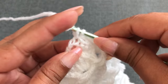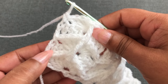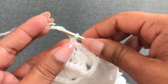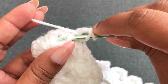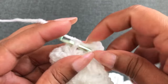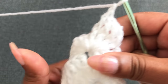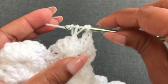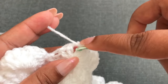Row 5 is finished. Rows 2 and 3 are the repeat rows. Row 6 is the same as Row 2: chain 3, front post double crochet into each shell's four double crochets, chain 1, four front post double crochet. Now you know this pattern — continue repeating Rows 2 and 3 to your desired blanket size.